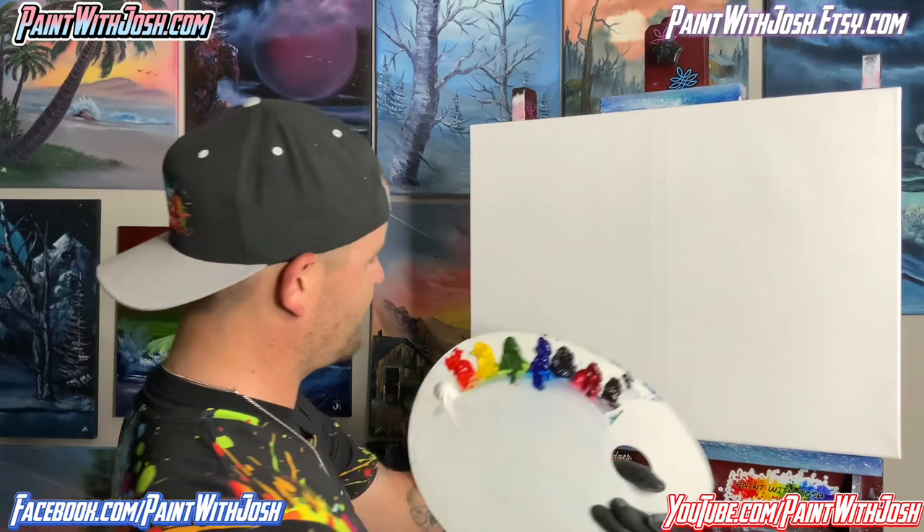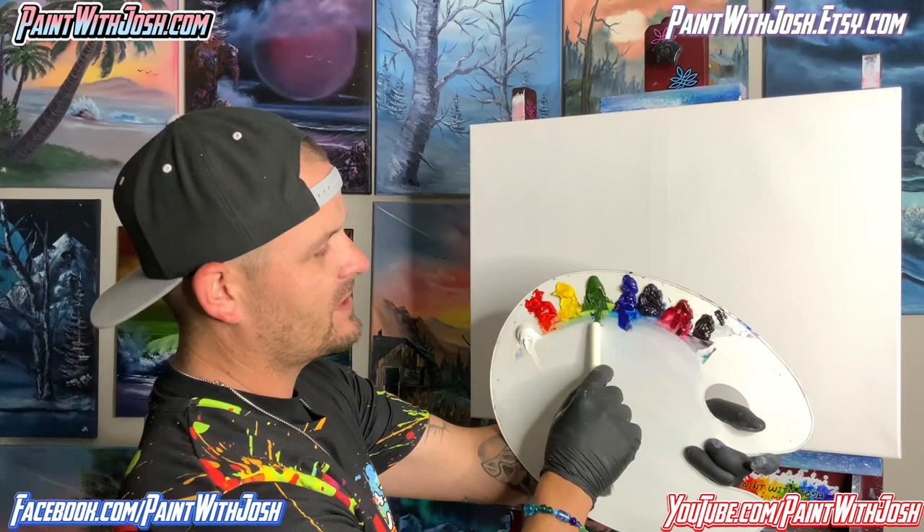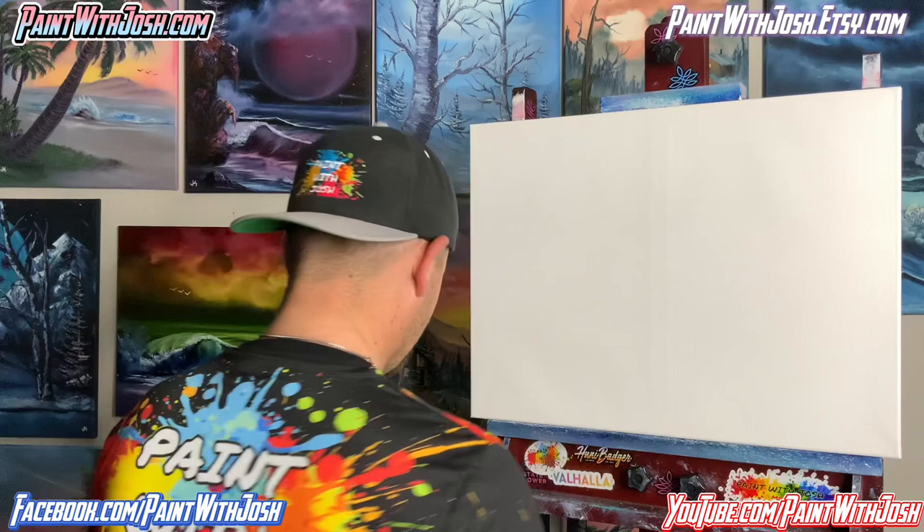I'm going to explain the colors we have today: Titanium White, Bright Red, Cad Yellow, Sap Green, Phthalo Blue, Prussian Blue, Alizarin Crimson, and Titanium Black. Any variation of these colors that you have is going to work out just fine. So let's get to painting — we're going to load up our brush and make a nice gorgeous sunset. Let's call this one Sunset Mountain 2.